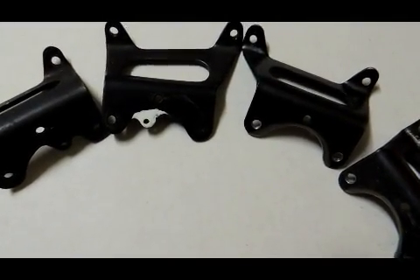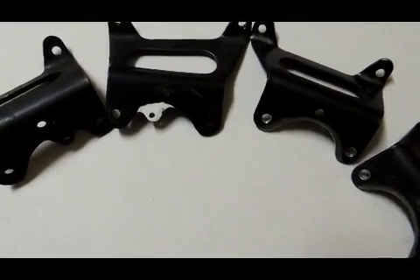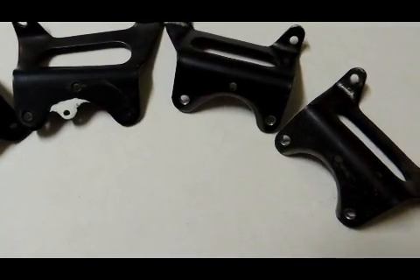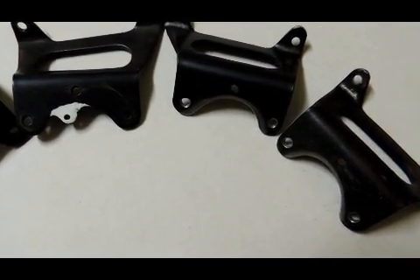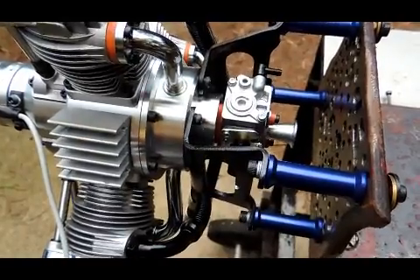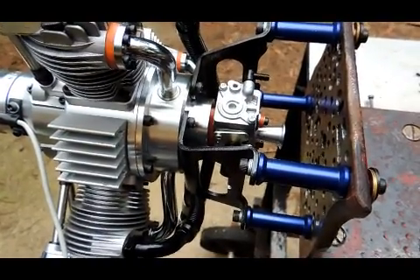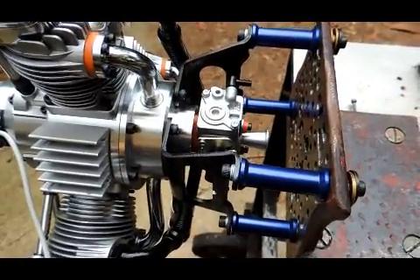I modified SATO 450 mounts by cutting out the part marked in white to give me a radius to fit around the carburetor hub on the SPARK SATO. By using the steel mounts from the SATO 450 that I had modified, I was able to use short standoffs, and this has given me a very substantial mounting for the engine.